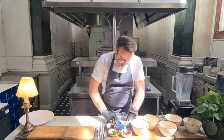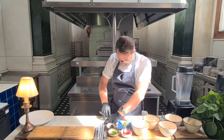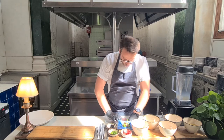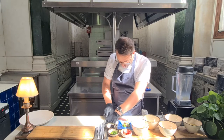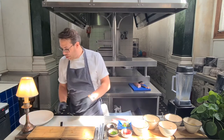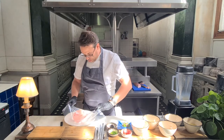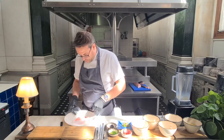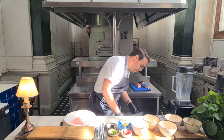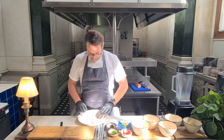You can use any sort of flat instrument for this, really. I'm using a knife, but you could use a spoon. I'm going to make a nice round shape. Open it up and onto our plate like that. Okay, that's ready.